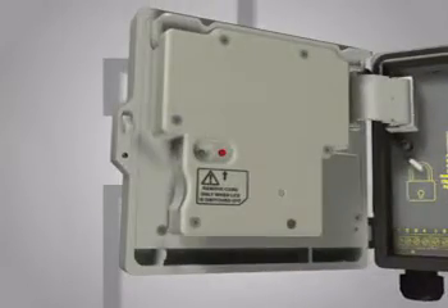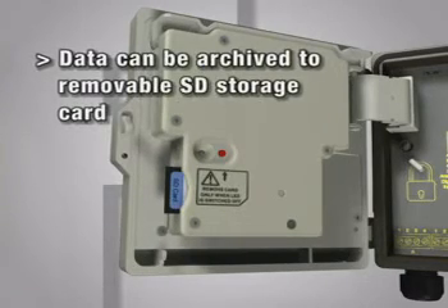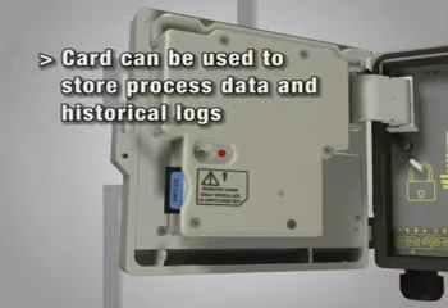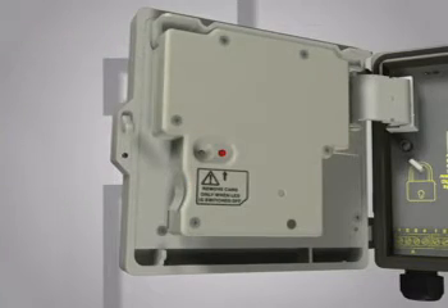All process data and historical logs recorded by the SM500F can be archived to a removable SD memory card, which can then be transferred to a remote PC for further analysis.